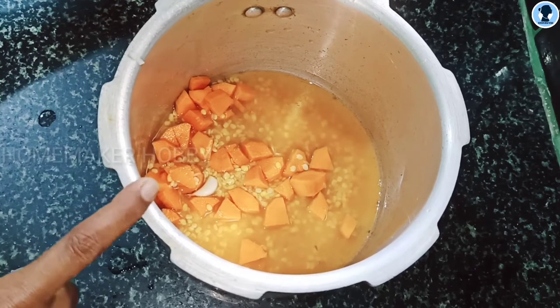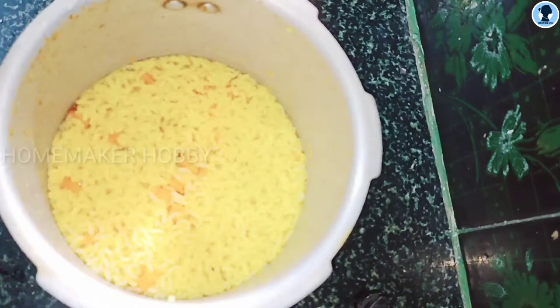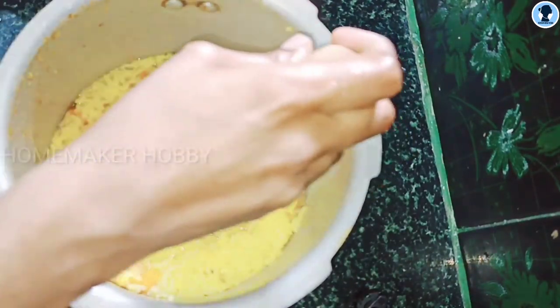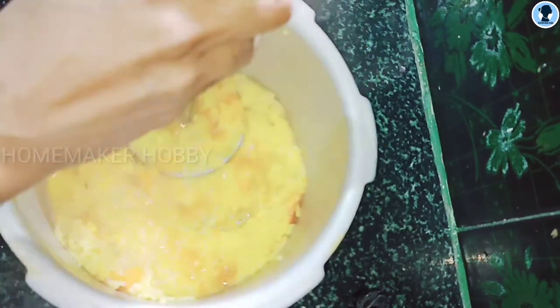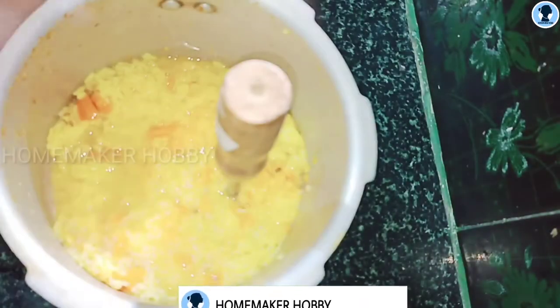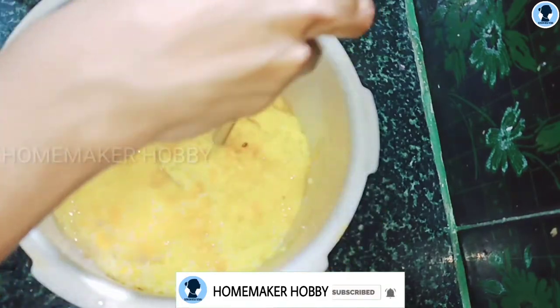Add 4-5 whistles in the pressure cooker. Just mix it a little bit like that. If it is a little firm, then you should grind it up. Sometimes you could grind it up and make it smooth.